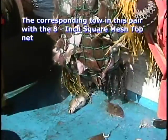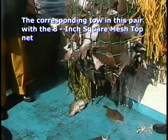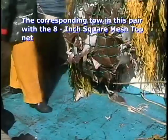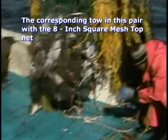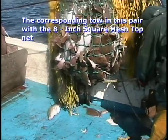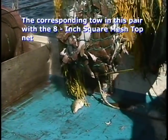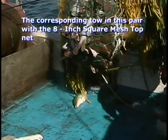Here is a comparable haul with the 8-inch square mesh top trawl. Notice that the cod catch is practically absent from this bag. When 19-inch fish and smaller cod are abundant, cod catch with this experimental trawl net is very low. Although, when larger cod are in the tow area, they are retained by the experimental nets at a catch rate which would allow the daily trip limit to be caught.